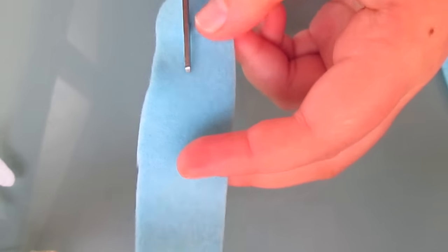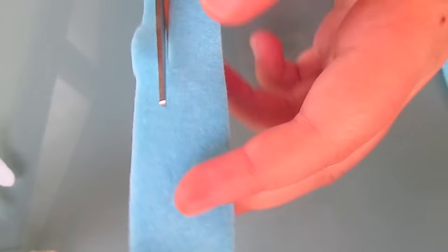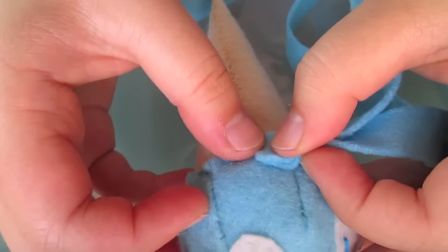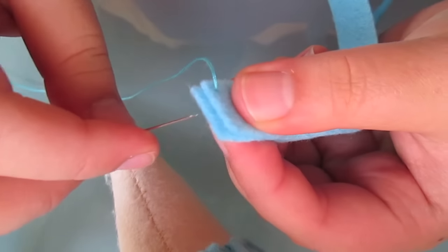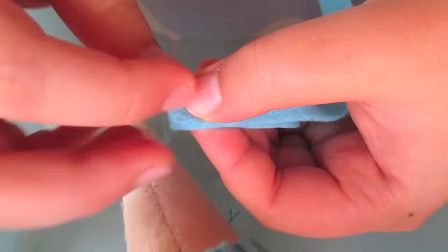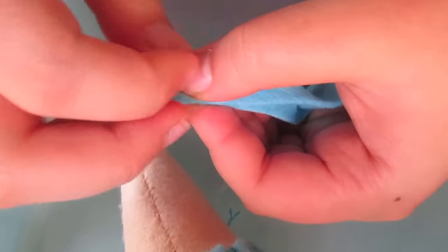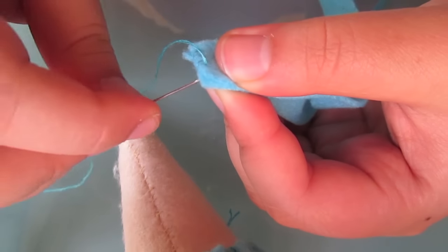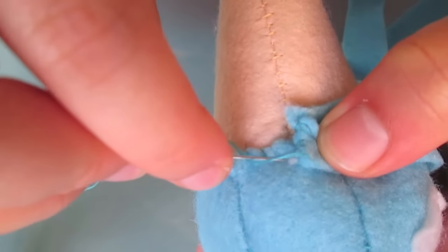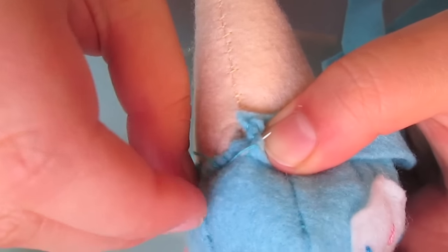Now we want to hide those stitches, so we're going to make a swirly ribbon piece. Grabbing two pieces of felt, you want to join them together at the ends, and this can be done with a simple overcast stitch. Then go ahead and overcast stitch your ribbon pieces to the ice cream cone as shown in the video. We're simply just joining the two pieces together — the ice cream and the ribbons.